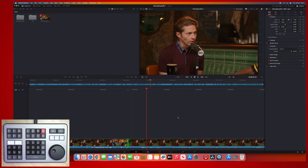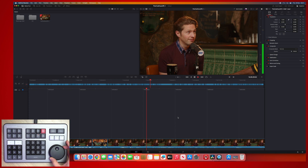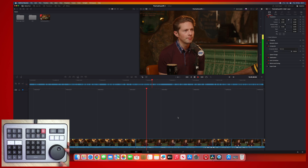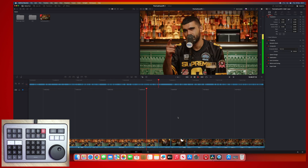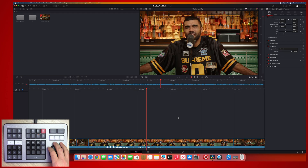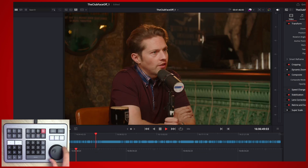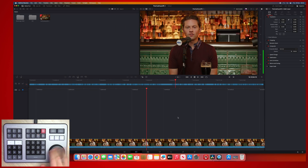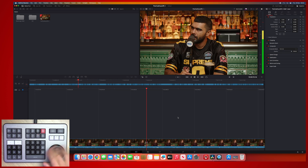There's also a third mode: shuttle. As you turn the search dial to the right, it will start playing back the footage at a set speed, and if you let go it will stay at that constant speed. If you continue turning even a bit more, it goes faster — 20 times. And equally, turning to the left does the exact same but in reverse. It goes all the way up to 64 times, so you can scroll through a timeline quite quickly if you need to.